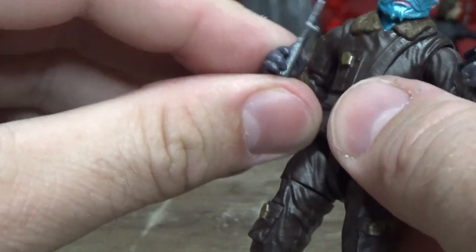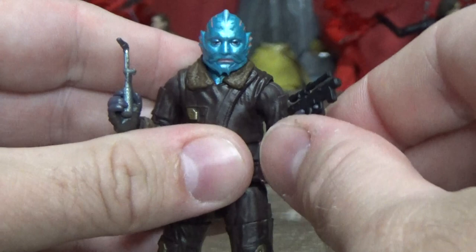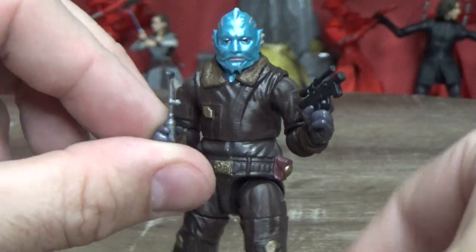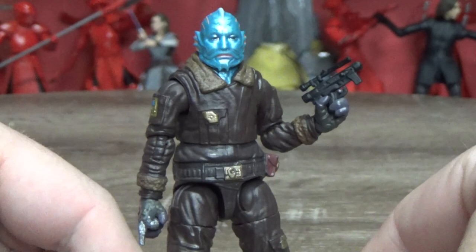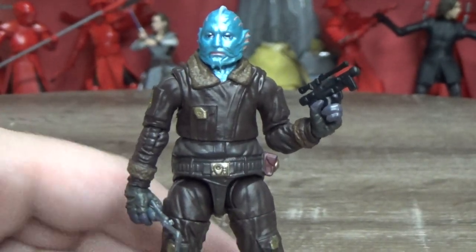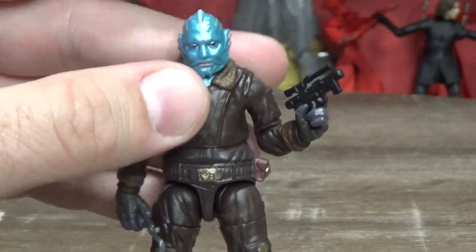He'll fit in perfectly with the Razorcrest when that hits — hopefully very very soon, within months. So that is Mythrol — or that's apparently more his species name. I'd love to get a proper name for him because he's just been called 'the Mythrol,' and on the card back it just says 'The Mythrol.' I think it would be cool to actually call him by his own name.